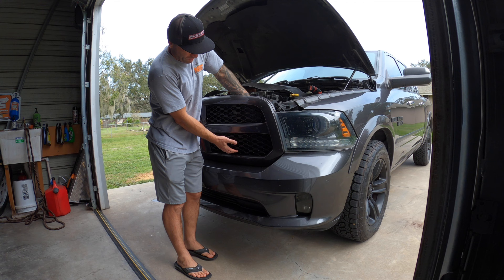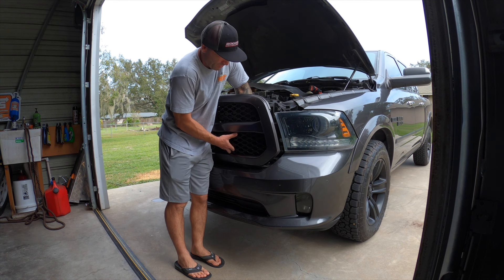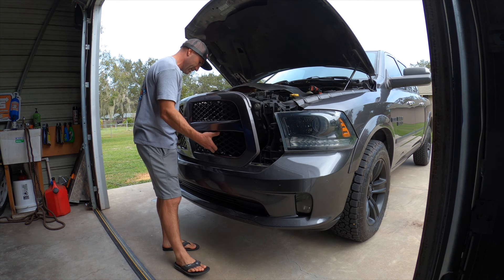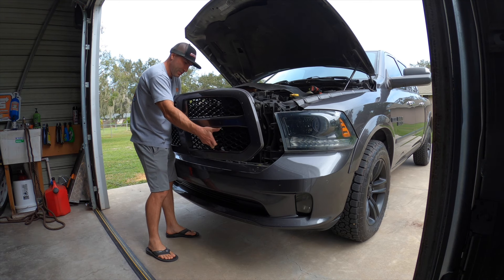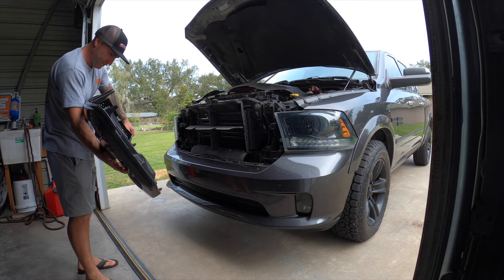Four bolts are removed. I'm going to stick my hand in through the grill and press out, open it like a door — same thing on the other side — and then our grill is off.